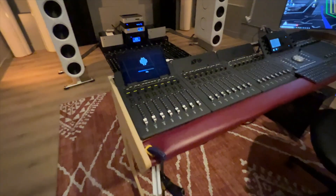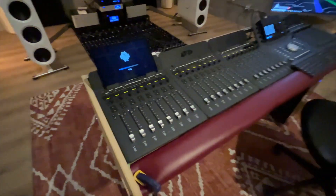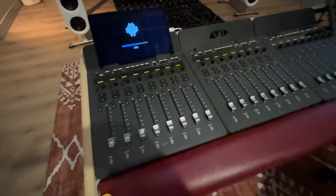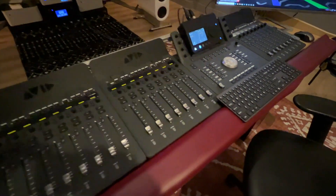You can see these are the control surfaces that we prefer. These are from Avid and they're called the S1s. If you hook four of them up, you get 32 channels.